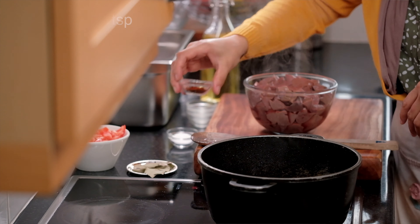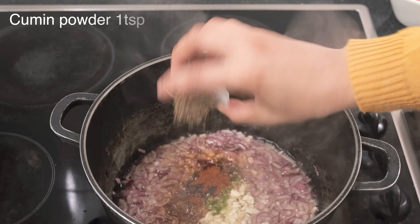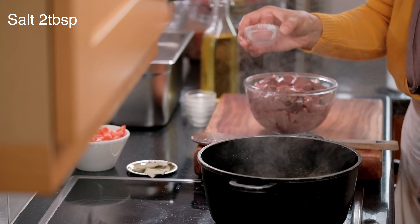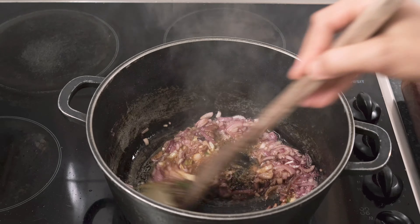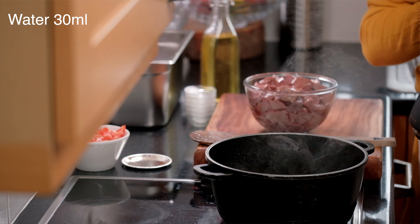Chili powder, paprika powder, some cumin powder, salt, and the bay leaves. We add that all now. We're giving it all a good stir. I'm going to add a little water to stop the spices from burning.